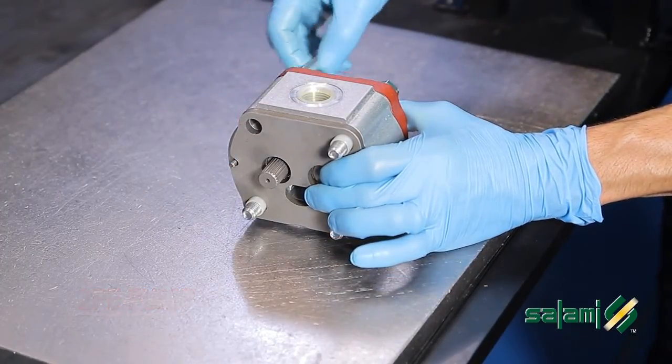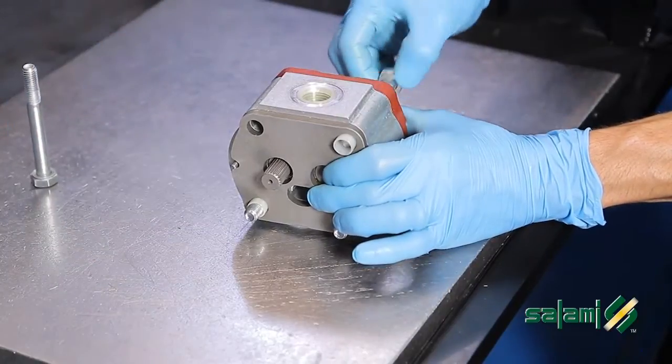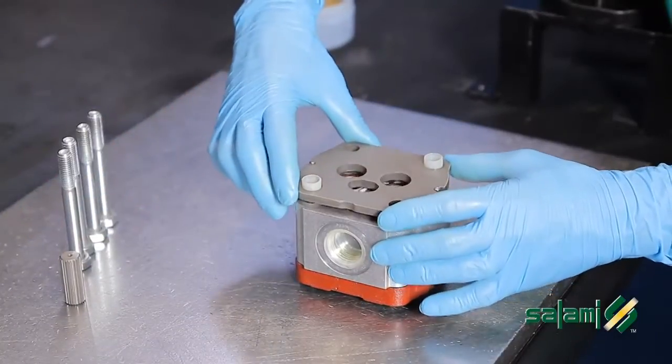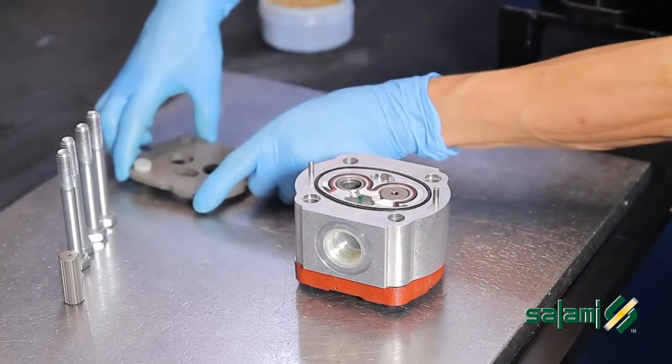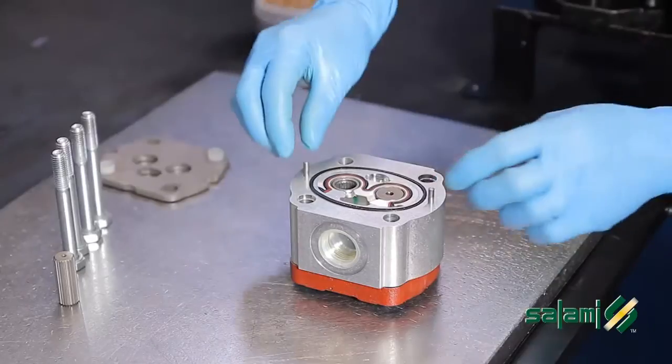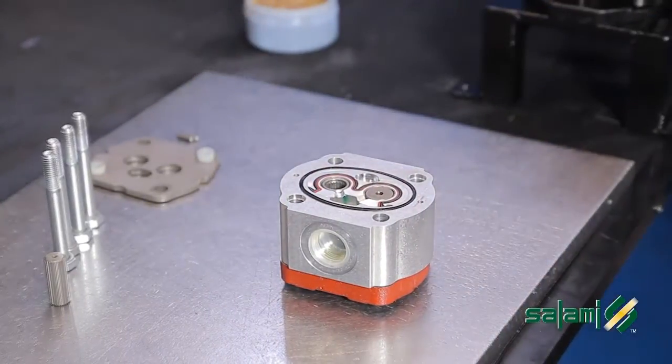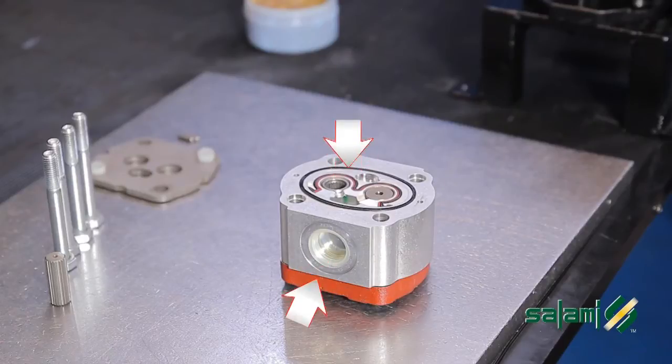Remove the four screws from the 2PE pump. Remove the sleeve, the plate, and the two original plugs.